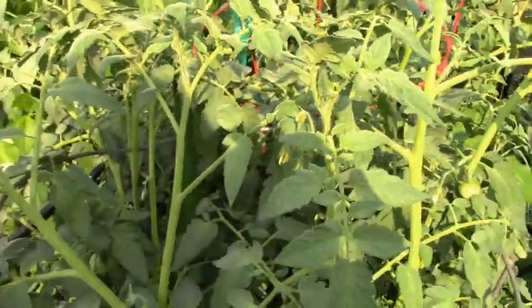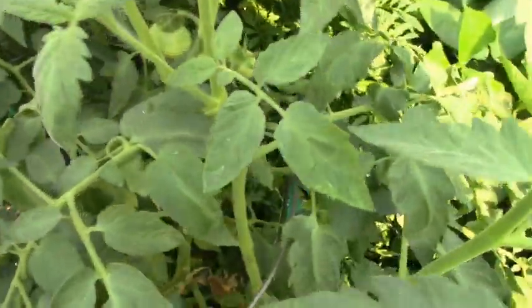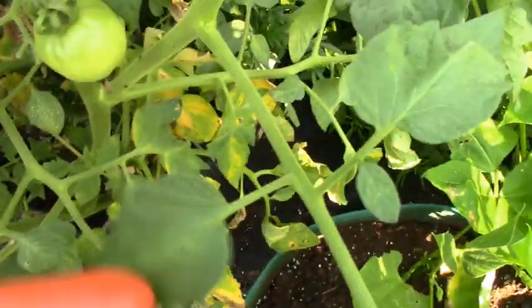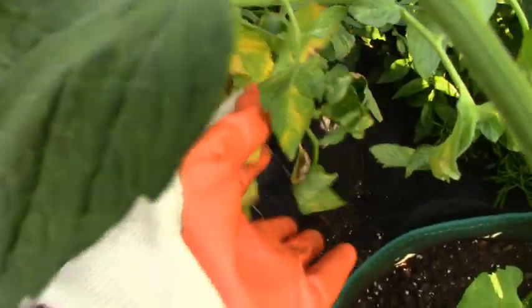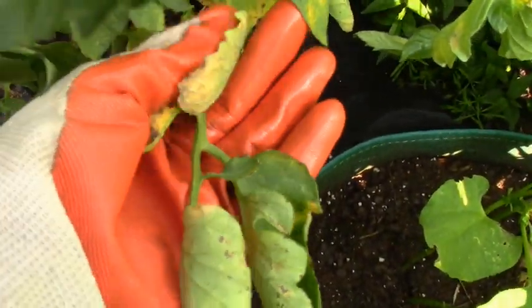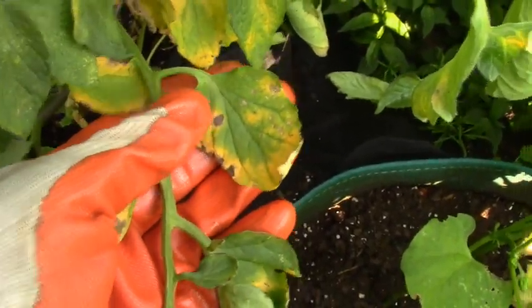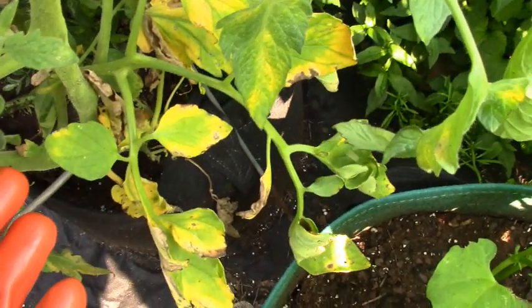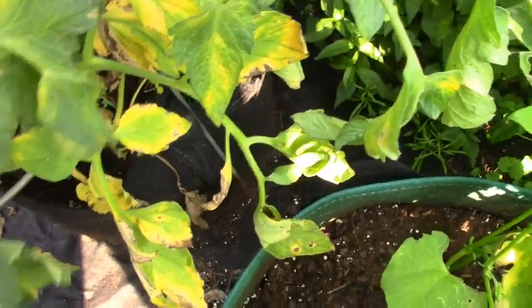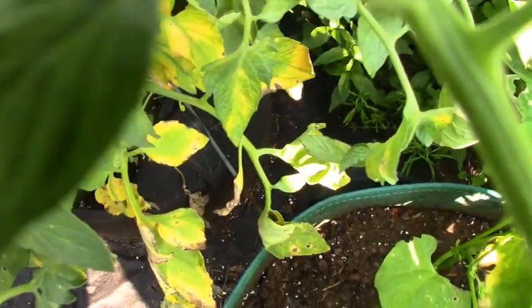Now here's one of my tomato plants. This is a Better Boy tomato plant. And everything's looking good until you get down to the bottom, and you see this yellowing and you see the black spots inside the yellow. This is a form of early blight. It's a fungal disease and you can easily take care of it with a fungicide.